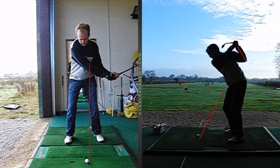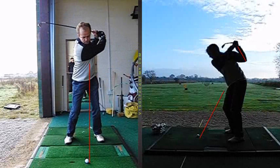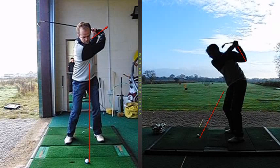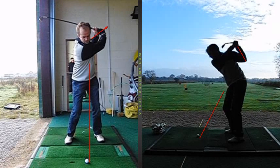So you can see how the left arm really stays tucked into the side and gets into a very narrow position at the top. Now, the problem is from here, what's going to happen is the hands are now going to push out away from the body. We see the hands push up and that first sort of move down in the transition.